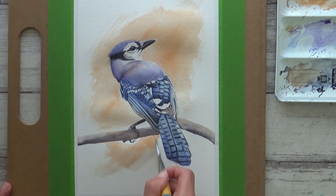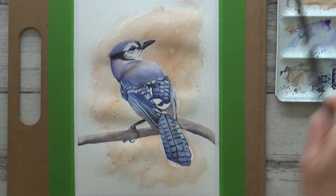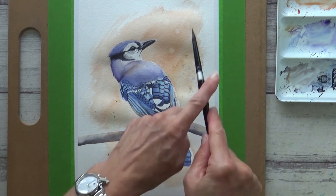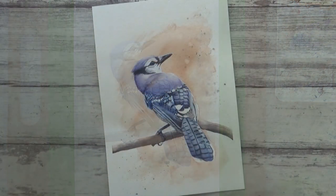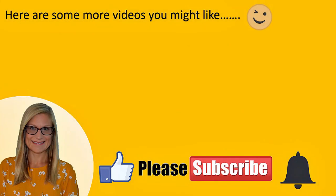I really enjoyed trying out Fabriano Artistico watercolor paper today and I quite like how this blue jay turned out - but let me know what you think. A big thank you to Dina Tollefson for another fun challenge and a big thank you to you guys for watching. Don't forget to give this video a thumbs up, share and subscribe, and hit the bell icon to be notified as soon as I upload a new video. Take care, have a great week, and I'll see you all in the next one. Bye!